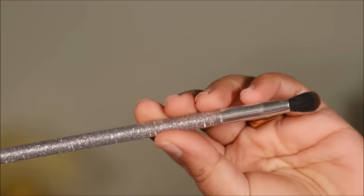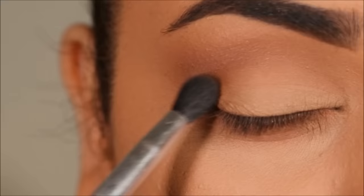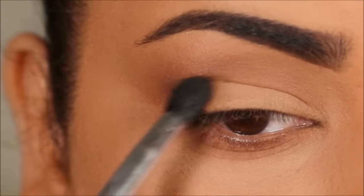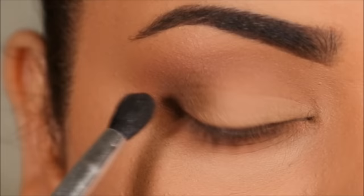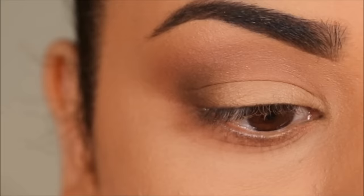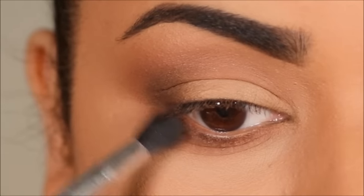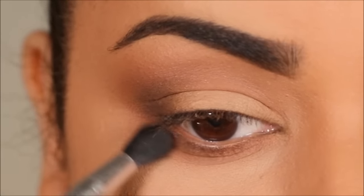Next, with another blending brush I'm taking Draven, which is a deeper shade of brown, and I'm going to add more depth to my crease in the outer corner. We want to really carve out that outer corner, so I'm going to keep it really low and not spread it as much as I did with the transition shade. Then, to balance everything out, I'm going to use it in the outer third of my lower lash line and join it with my top lash line for continuity.